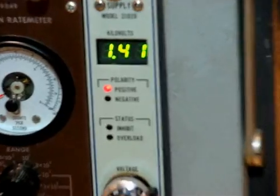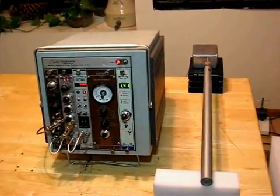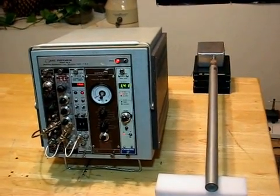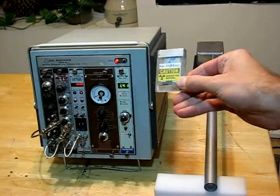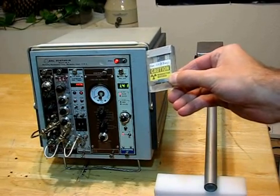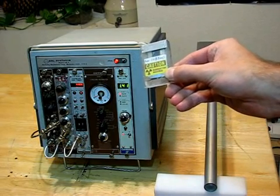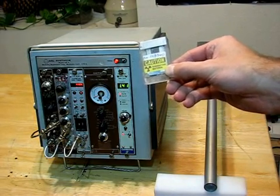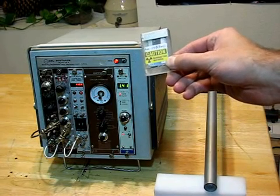We're going to place a neutron source near this neutron detector, specifically this neutron source. This contains 5 millicuries of americium, an alpha emitter, in contact with beryllium metal. So it makes a few thousand neutrons per second at a mean energy of somewhere between 4 and 5 MeV.